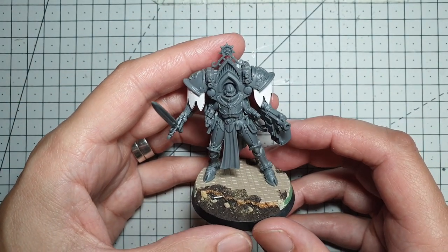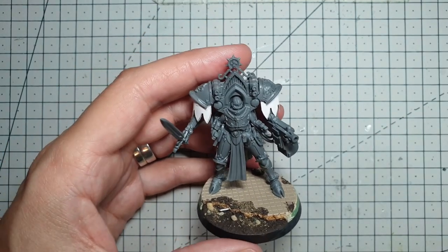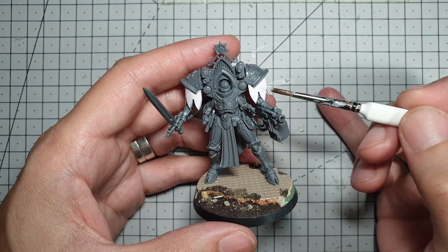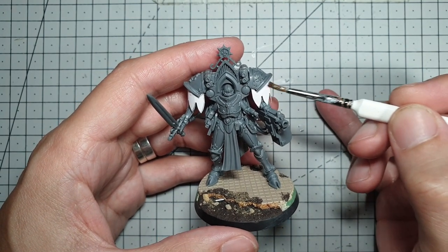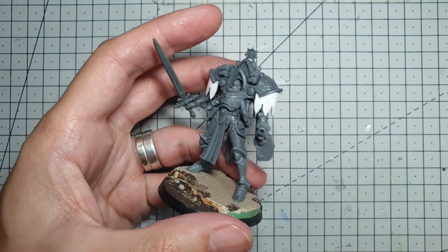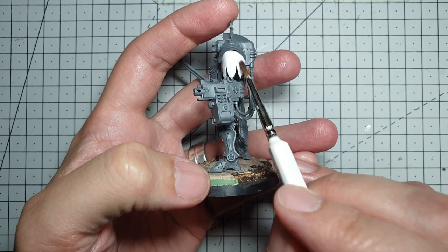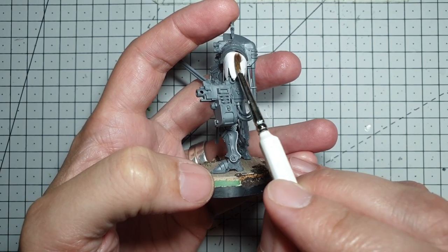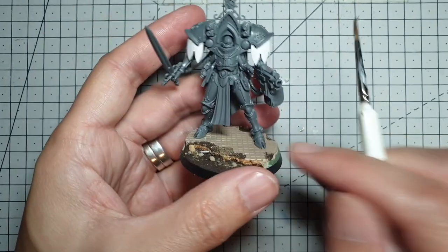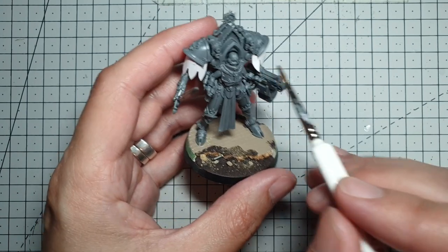I was looking at them the other night going, kind of cool idea — how do we make it better? So the first thing we're going to do: paintbrush, dab of water, just soak the paper all the way round. Like so. They're just super glued on at the top, so try not to get it at the top. And as the paper starts getting nice and wet, you'll find that you can start moving it around a bit.